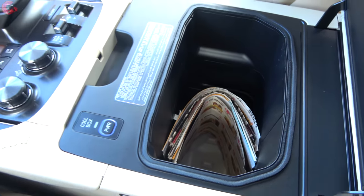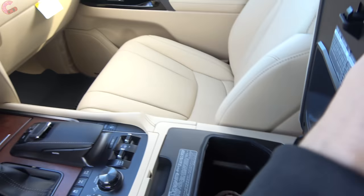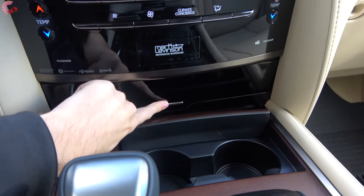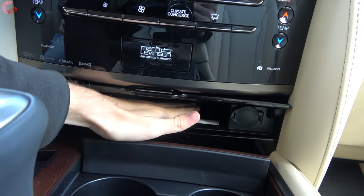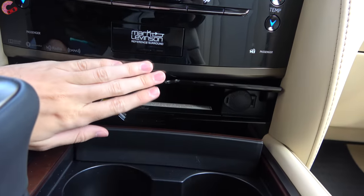Out in front of that we have our two cup holders underneath the wood. If you push back the piece of piano black trim, you will see a little shelf here - this is actually a wireless phone charging pad, so you can slide your phone right there. You can also connect to the USB, aux jack, or 12-volt outlet.